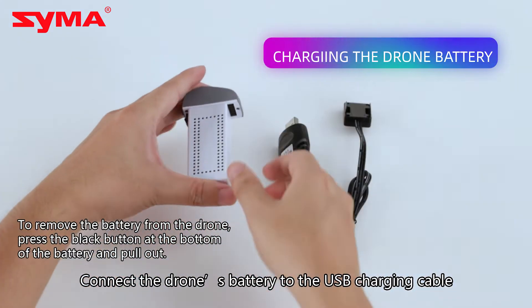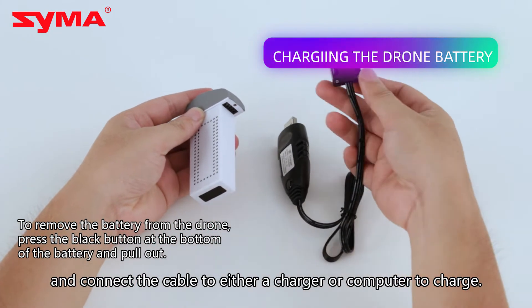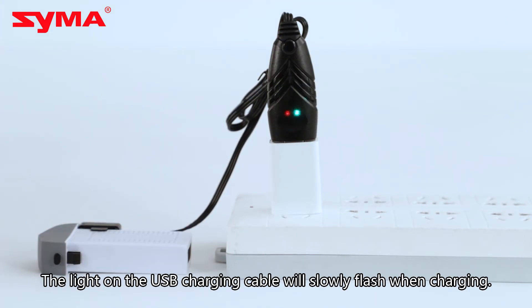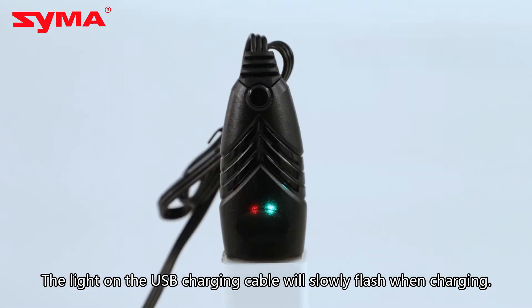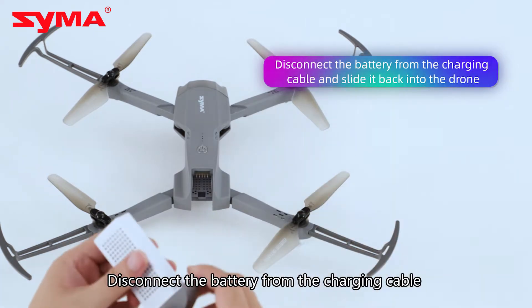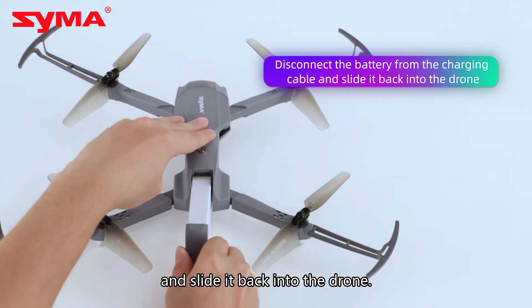Connect the drone's battery to the USB charging cable and connect the cable to either a charger or computer to charge. The light on the USB charging cable will slowly flash when charging. The light will stop flashing once the battery is fully charged. Disconnect the battery from the charging cable and slide it back to the drone.